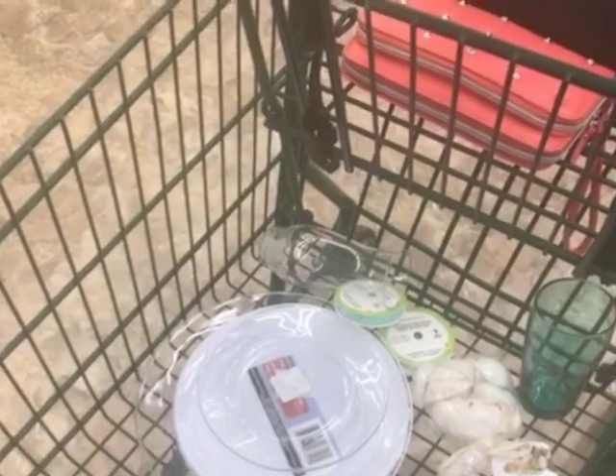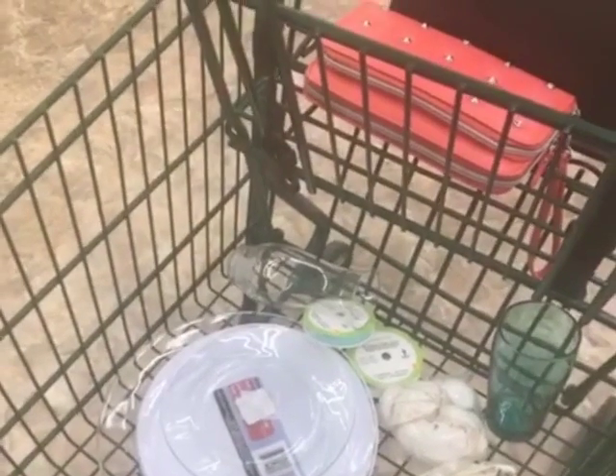Now I am at Lowe's to measure out the tabletop I need for the top of my vanity. Unfortunately, they do not have what I'm looking for, so now I have to go all the way up to Michigan to the Ikea store to get the tabletop I needed. I wish I had known that, because I could have just gotten it when I was up there getting my Alex drawers.